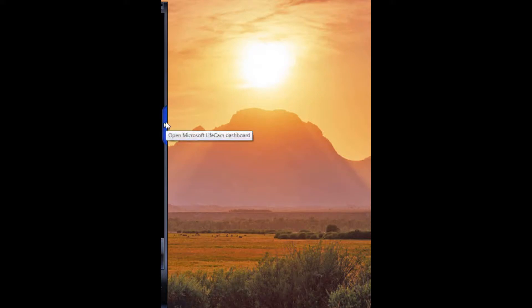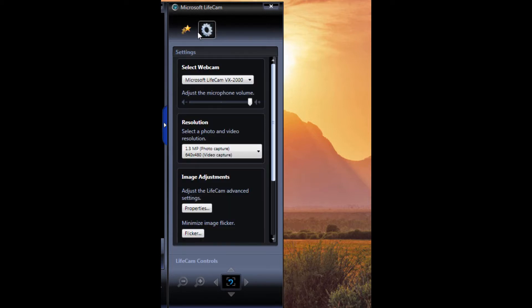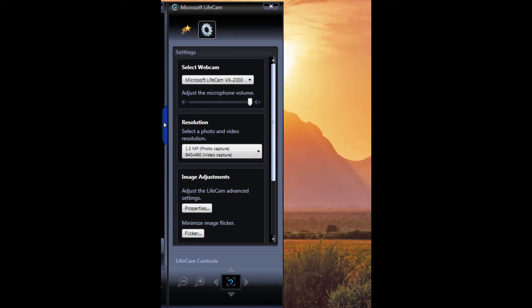I'm going to show you how to turn off low-light compensation in Microsoft LifeCam. Open up the application, and on the left you'll have the video. Hit the little arrow bar — that'll open up all the effects you can do, which you can turn on and off. Go over to Settings at the top, then hit Properties, then go over to Camera Control where you can change color options. In Camera Control, there's a checkbox that should be checked — go ahead and uncheck that and hit Apply. When you hit OK, the frames per second will go up dramatically.